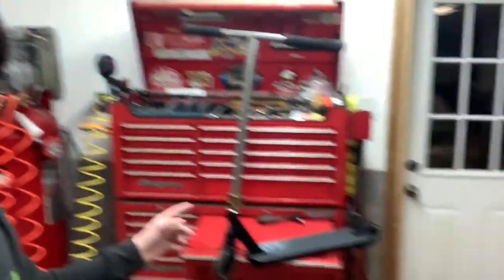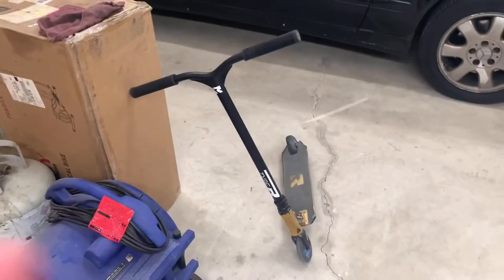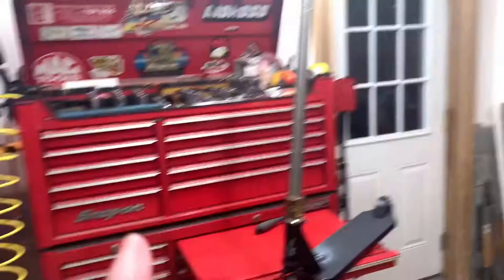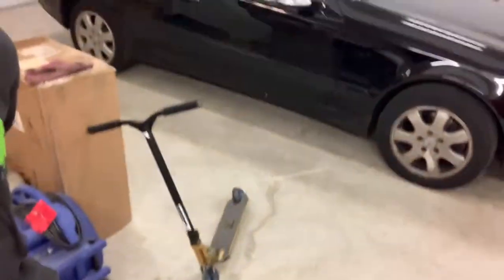So what I think we're gonna do is we might not test ride this tomorrow. We might be testing this one instead — this is the street scooter, this is the park scooter. And the reason for that is — if you can't tell, it's kind of wet. Just a little bit. I don't know if the half pipe is gonna fully dry, but the street definitely will. We're definitely gonna test that out.